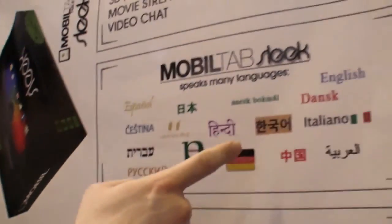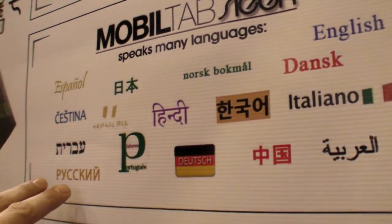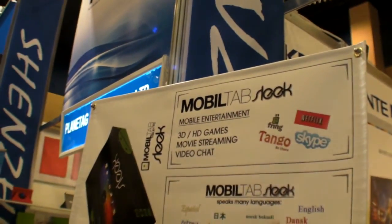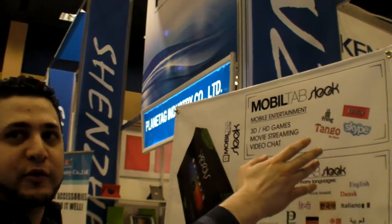It supports 22 languages including Arabic and Hebrew, so it handles right-to-left text. Video chat works 100% — Skype, Tango, Fring — and Netflix movie streaming.